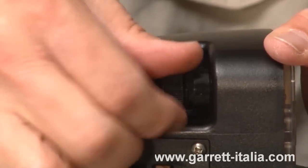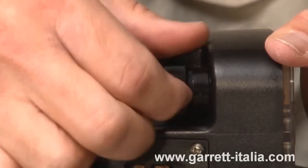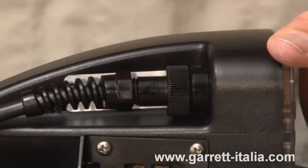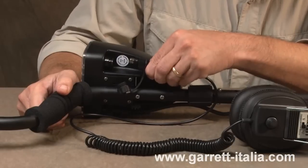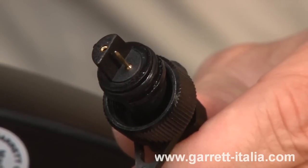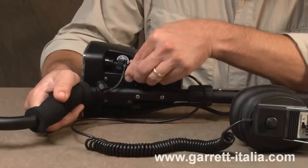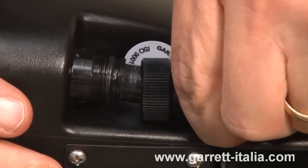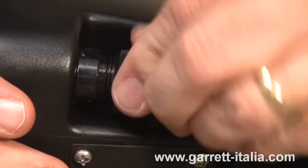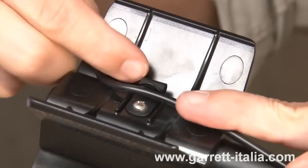If the O-ring is properly seated, the connector's collar can be easily tightened. If this collar is difficult to turn, the O-ring has not seated properly. The AT Pro's headphones connect on the right side of the control housing. Notice that this is a two-pin connector, which also must be aligned properly. Push the connector fully into place before tightening the collar. Secure the headphone cable under the arm cuff by pressing it into the headphone cable clip.